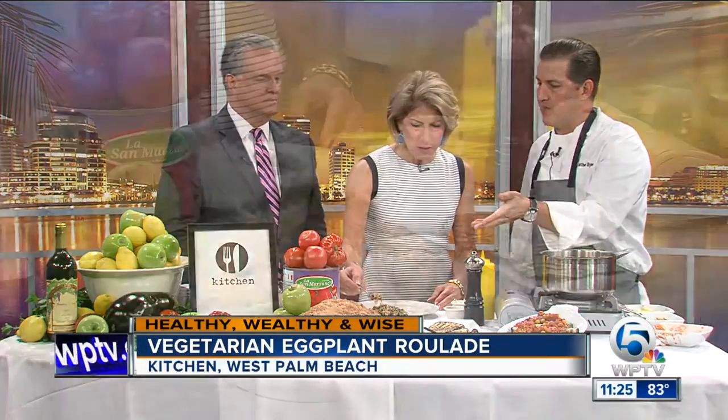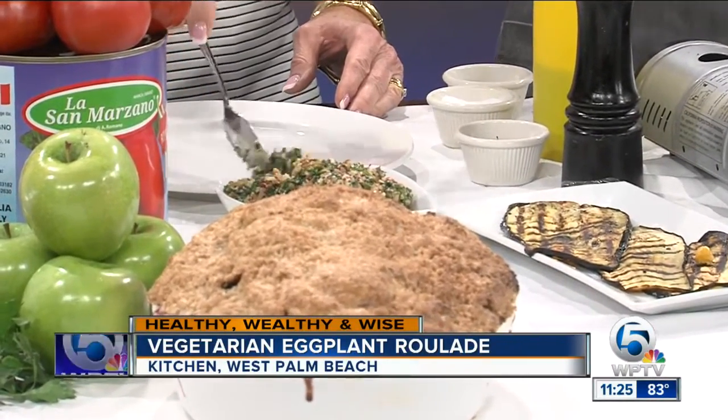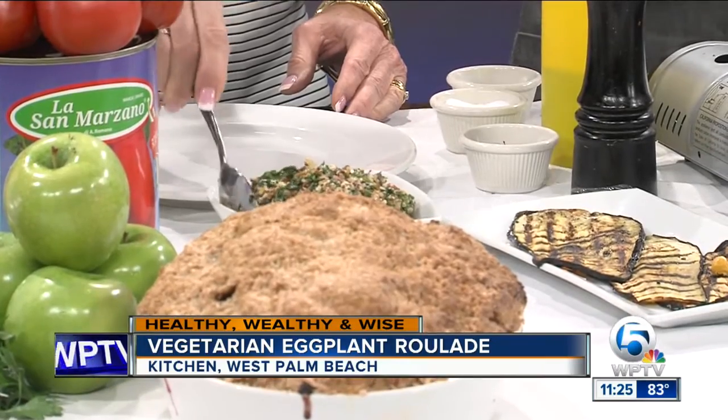We take red quinoa, we boil it, we sauté the vegetables. We used asparagus, roasted peppers, caramelized onions, a little bit of corn, and some cherry tomatoes. But if you don't like any of those things, or if you like kale or something else, feel free to put that in instead.